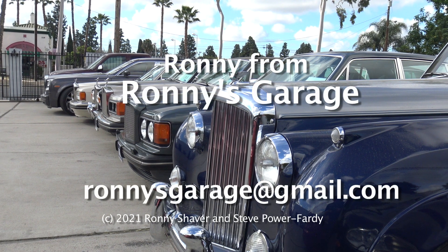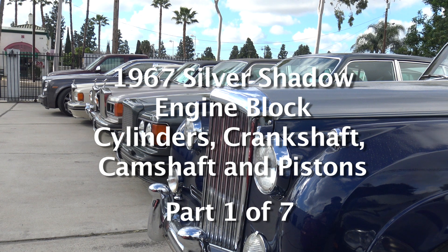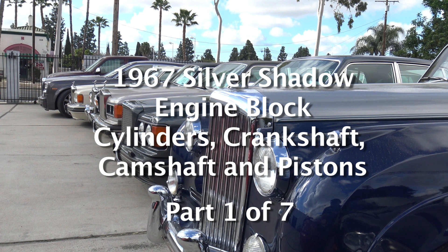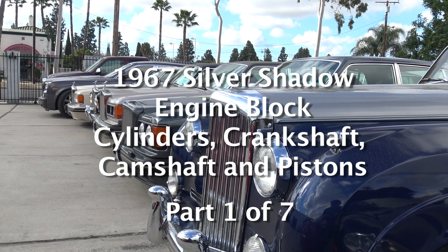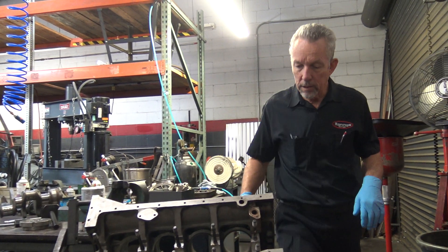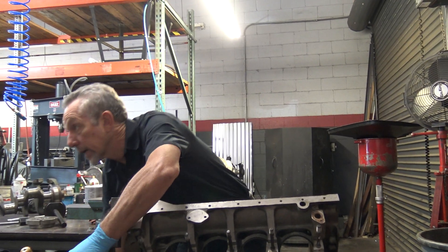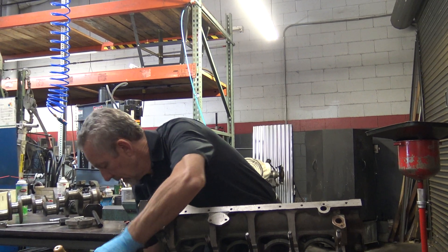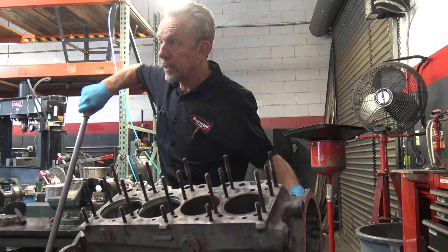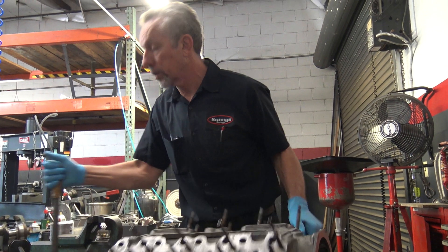Hi, I'm Ronnie from Ronnie's Garage in Southern California, and we're having our monthly tech meet here today. We're going to be looking at a 1967 Silver Shadow block and talking about the cylinders and the crankshaft and all that kind of stuff. This engine is out of a '67 — it's out of that drophead right there that's primered. That car is one of mine, and it's the first year for the drophead, called a 1967 Silver Shadow Mulliner Park Ward drophead coupe.